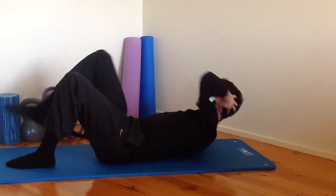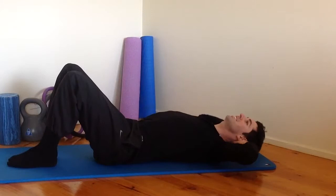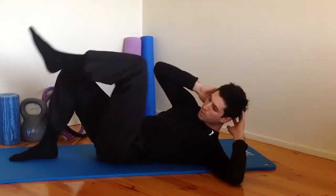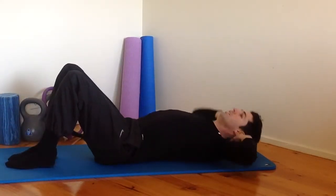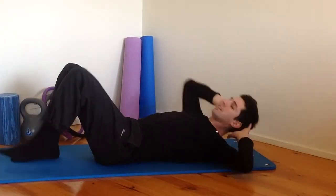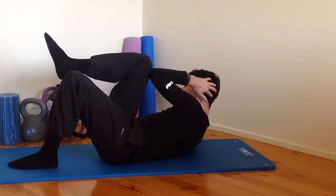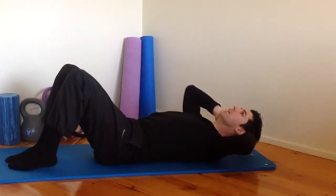Do a couple more of those oblique crunches. Your abdominal muscles should be fatiguing by now if you've been doing the exercise well. We've got about 20 seconds in those oblique crunches and then one more set of exercise to go — so again, really short class, just to give you a little taste and get you into that routine of doing something. Last one — elbow to knee and roll back down.